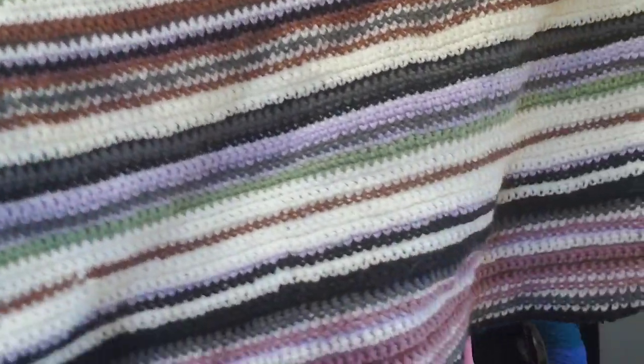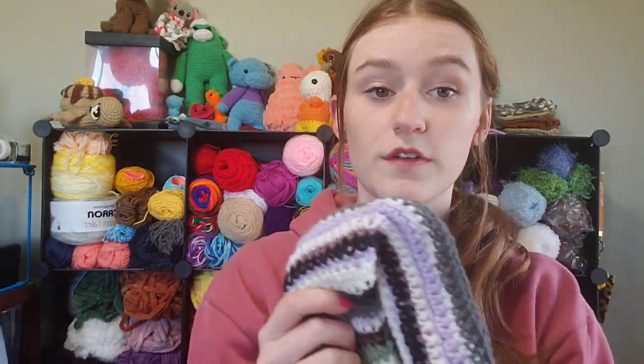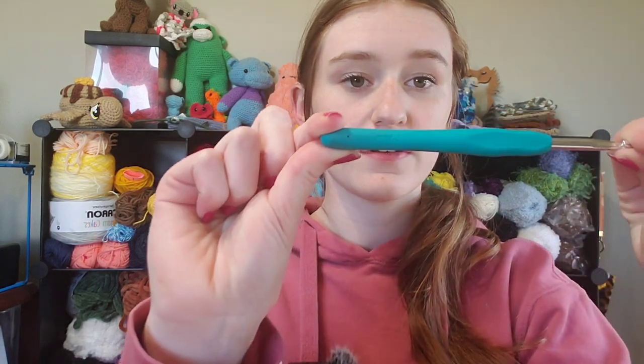The piece I'm going to be testing these hooks out on is my mood blanket. This is how much I have. I'm in October when I'm filming this, and I think I'm in March of my mood blanket. So I am super behind. I have all of my moods put down, but I just haven't crocheted them. So I thought that this would be the perfect motivation to get working on this. The hook that I've crocheted that whole portion of the blanket has been with this five and a half.